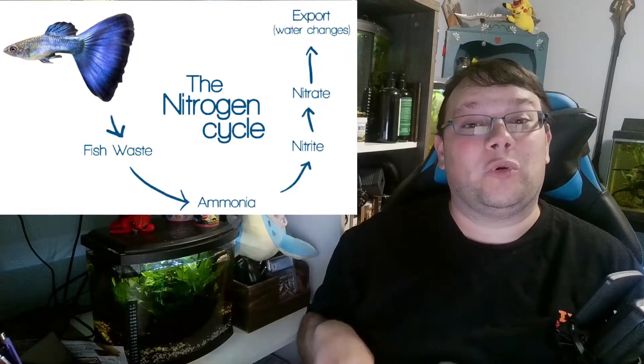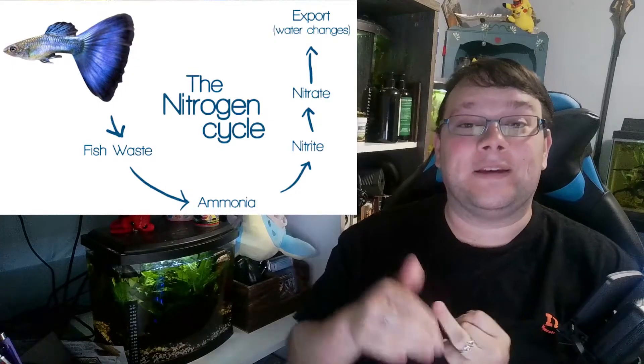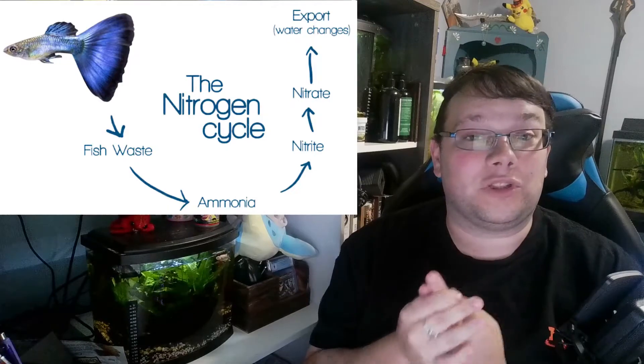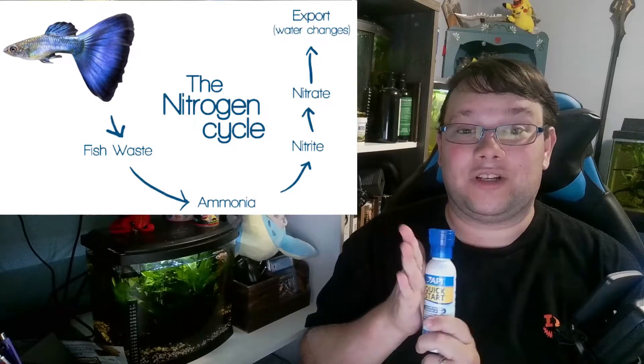If you need to know more about the nitrogen cycle, I'll link a video for that. Briefly: when you add a fish to your tank, they start pooping, you start feeding them, and that creates ammonia. Ammonia is toxic to fish at high enough levels. The ammonia slowly gets broken down into nitrites, which are just as toxic as ammonia at high levels. Eventually you get nitrates, which is what you want — the nitrifying bacteria in this product helps establish that process.